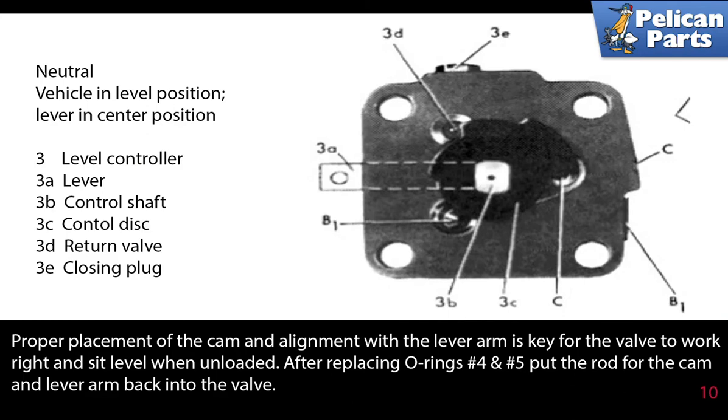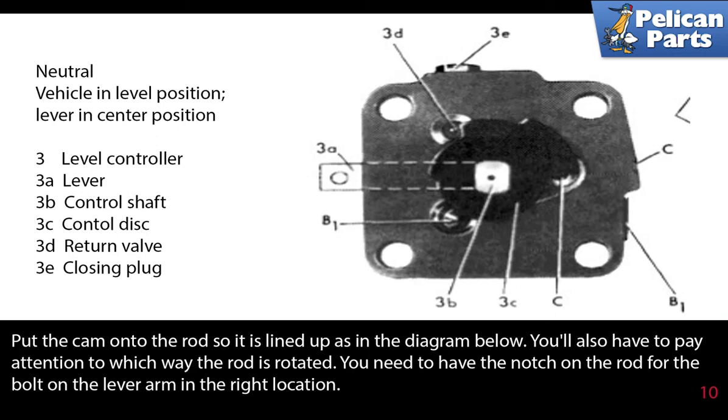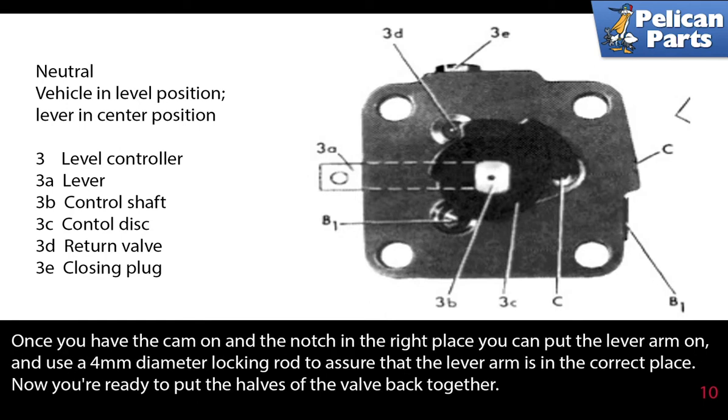Proper placement of the cam and alignment of the lever arm is key for the valve to work right and sit level when unloaded. After replacing o-rings number four and five, put the rod for the cam and lever arm back into the valve. Put the cam onto the rod so it is lined up as shown. You will also have to pay attention to which way the rod is rotated — you need to have the notch on the rod for the bolt on the lever arm in the right location. Once you have the cam on and the notch is in the right place, you can put the lever arm on and use a 4 millimeter diameter locking rod to assure that the lever arm is in the correct place.